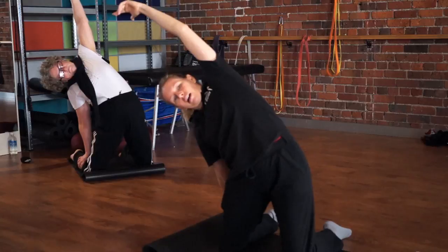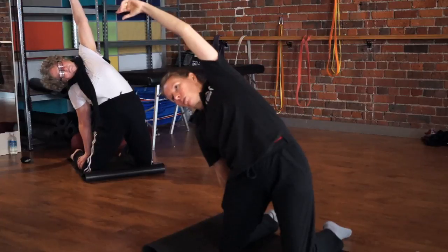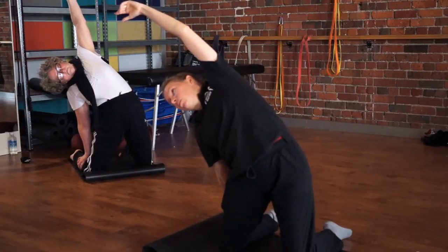Breathe and relax. Can you breathe into the armpit on the uphill side? Can you breathe into the ribs? Can you breathe into the waist? Every time you breathe out, try and let a little bit more weight come onto the support arm — that just increases the side bend. Excellent.